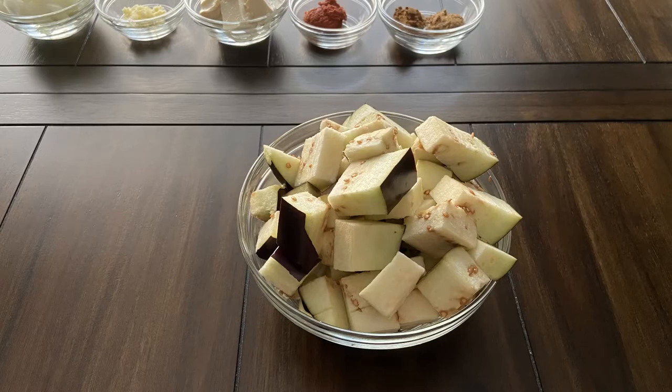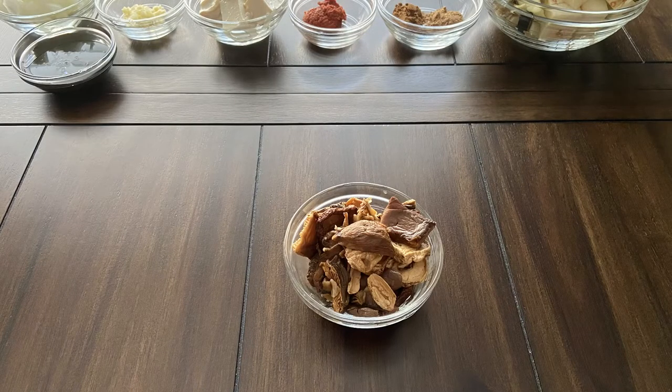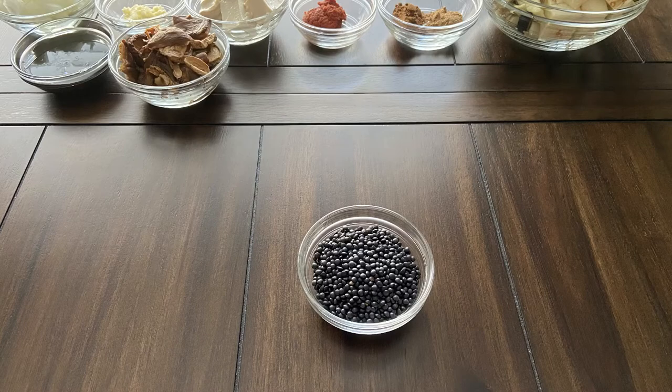1 large eggplant, 1 fourth cup of molasses, half an ounce of dried mushrooms, and 1 fourth cup of black lentils.